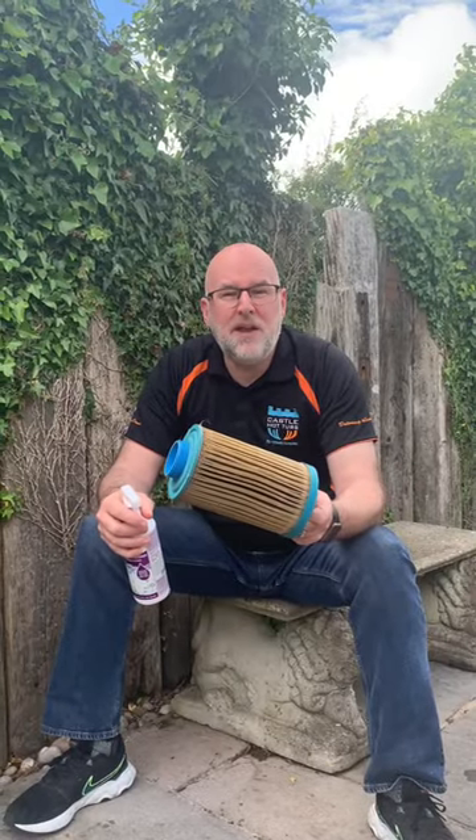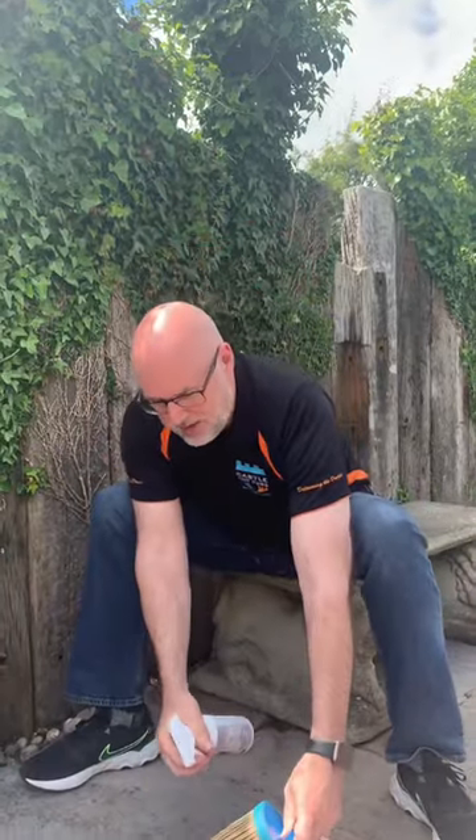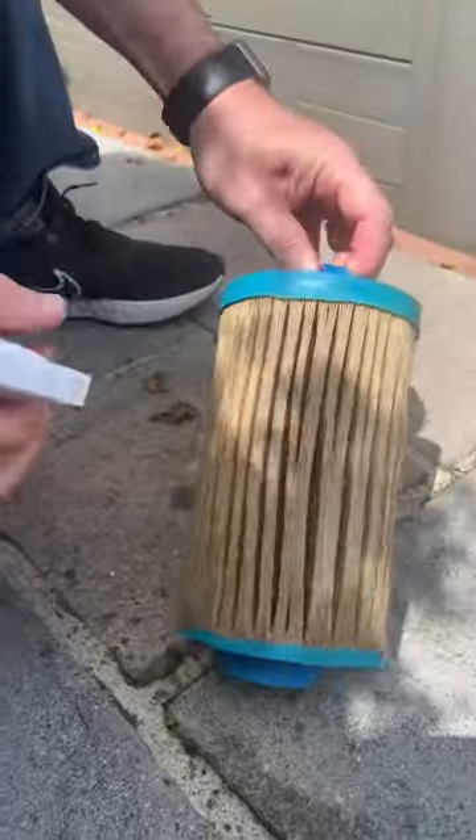So I've got my Mankey filter and I've got my Lo-Claw instant filter cleaner. Let's give this a good spray. Now we're going to rinse it off.